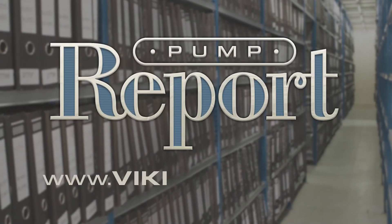To learn more about electrically heated pumps, or to view other pump reports, please visit our website at VikingPump.com.